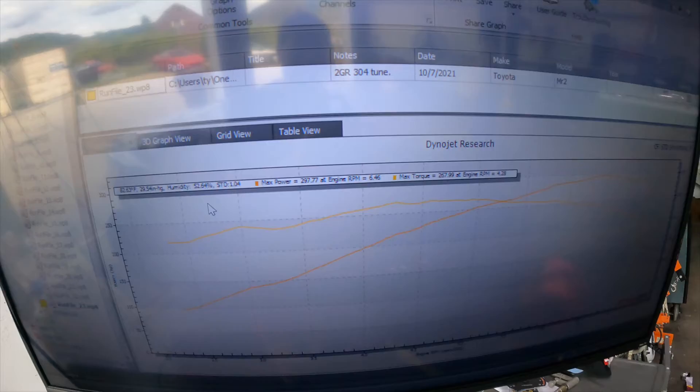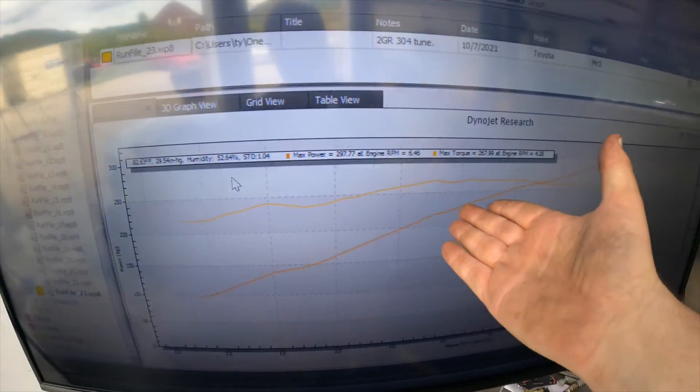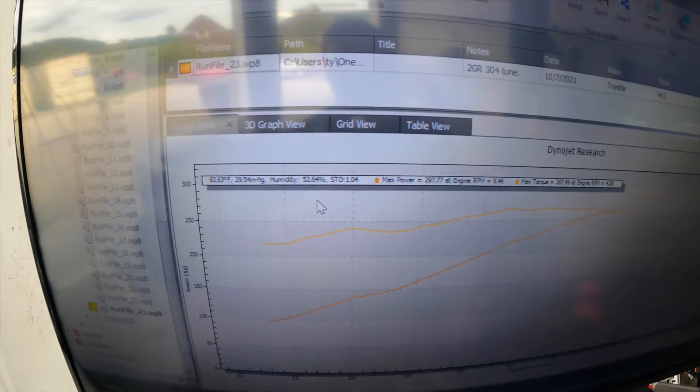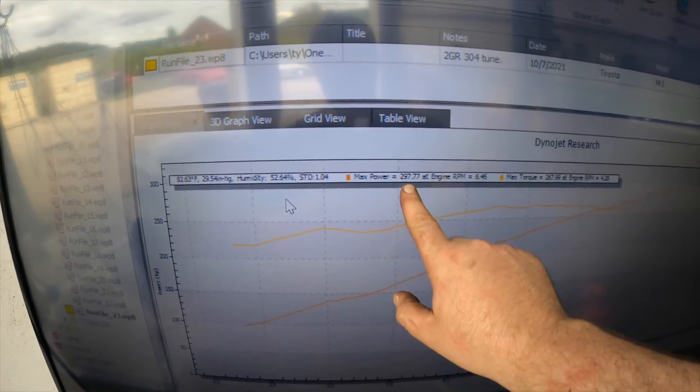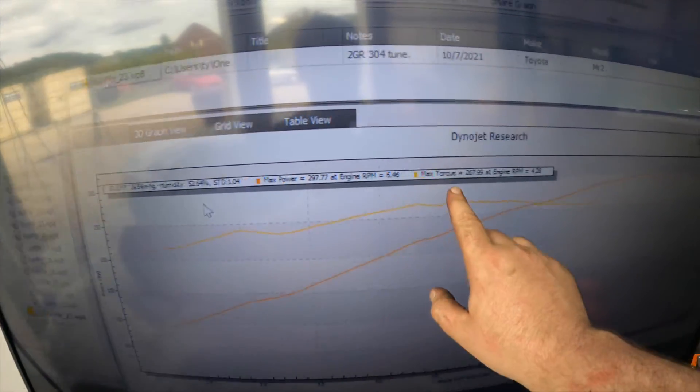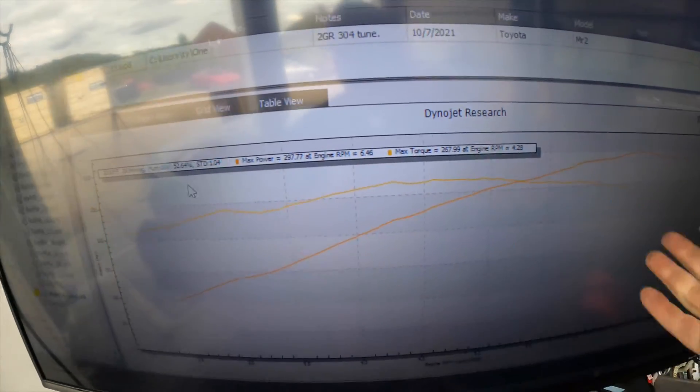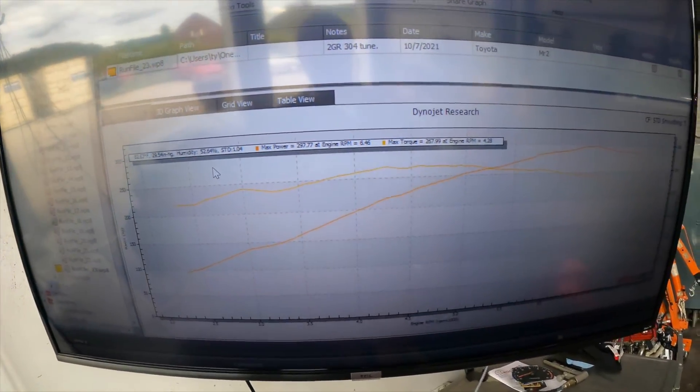All right, so this is essentially our gold standard — interestingly the dyno decided to pick a goldish kind of color. This is with a number two: we got 297.77 horsepower and let's call that 268 foot-pounds of torque. All right, let's switch over to the number one intake and see what happens.